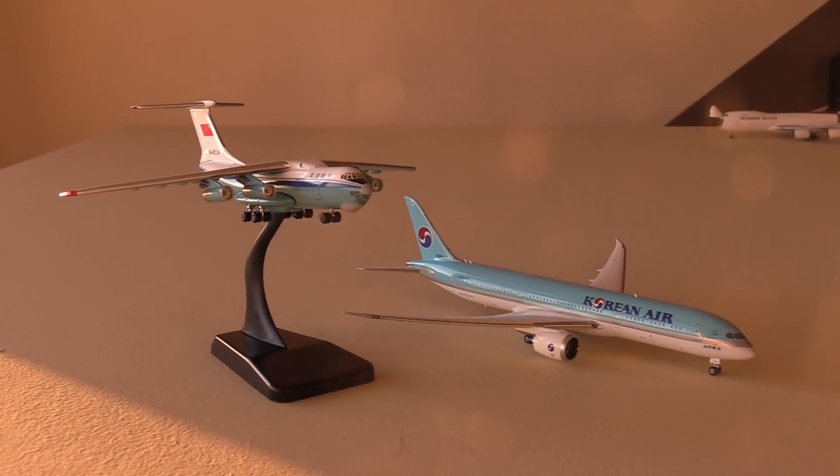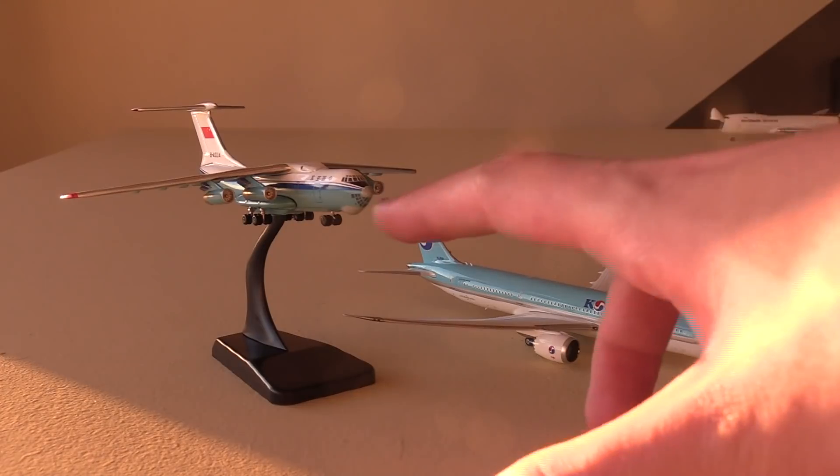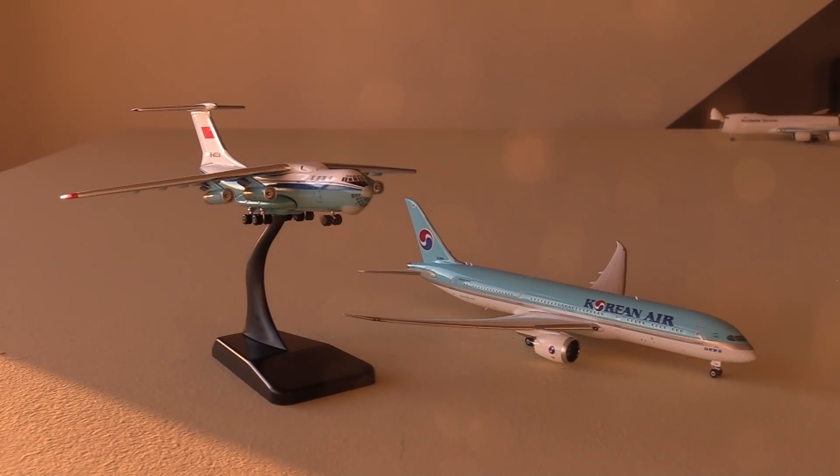That does conclude this unboxing of the Korean Air 787-9 and the Chinese Air Force IL-76. I hope you all have an amazing New Year's, and here's to a very nice 2021. I want to thank you very much for watching this video, and I will see you in the next one.